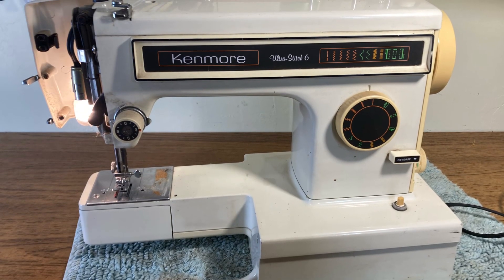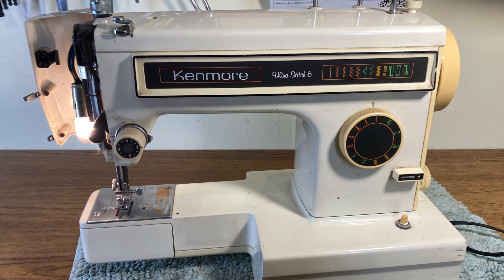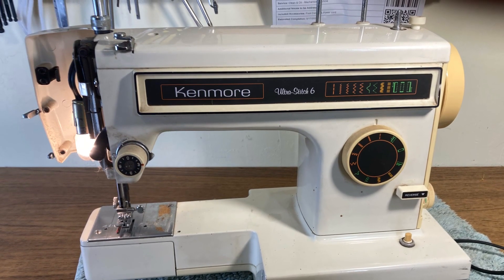Here's a perfect example of a machine that needed lubrication. See if you can tell on this before and after which one is before lubrication and which one is after.